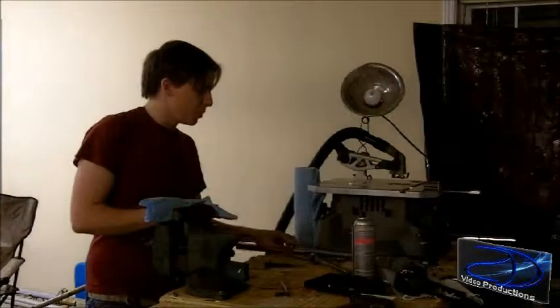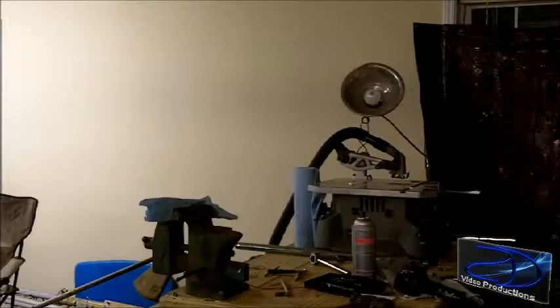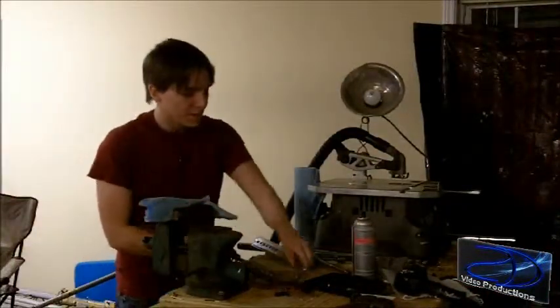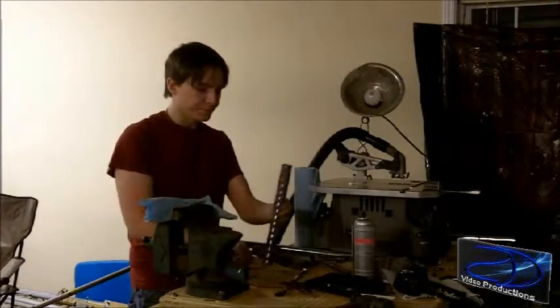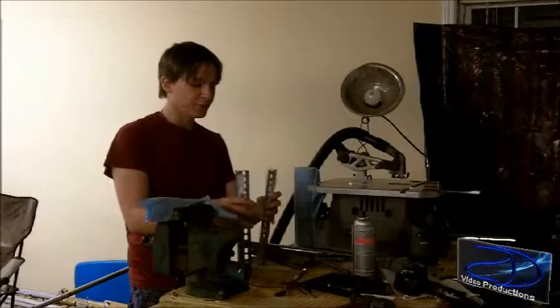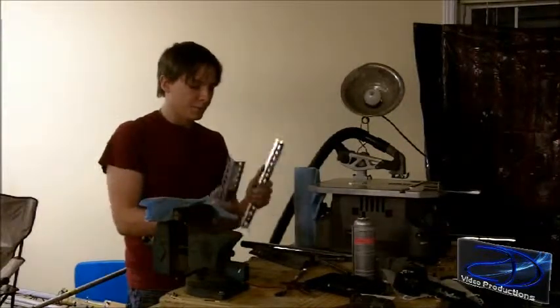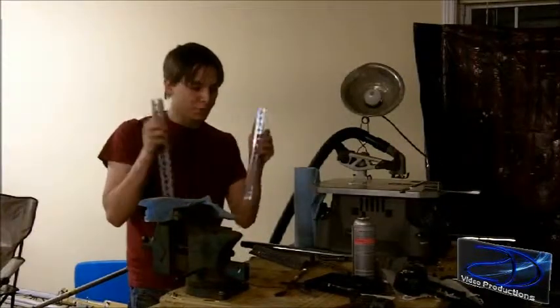I spent probably about 30 bucks or so. Angle iron, depending on where you get it from, it could be $10 a foot — mine was $9 a foot. I'm going to use this angle iron; it's going to be the base and your fulcrum. I chose angle iron versus just flat aluminum because angle iron is stronger and has pre-drilled holes, so that works for you.